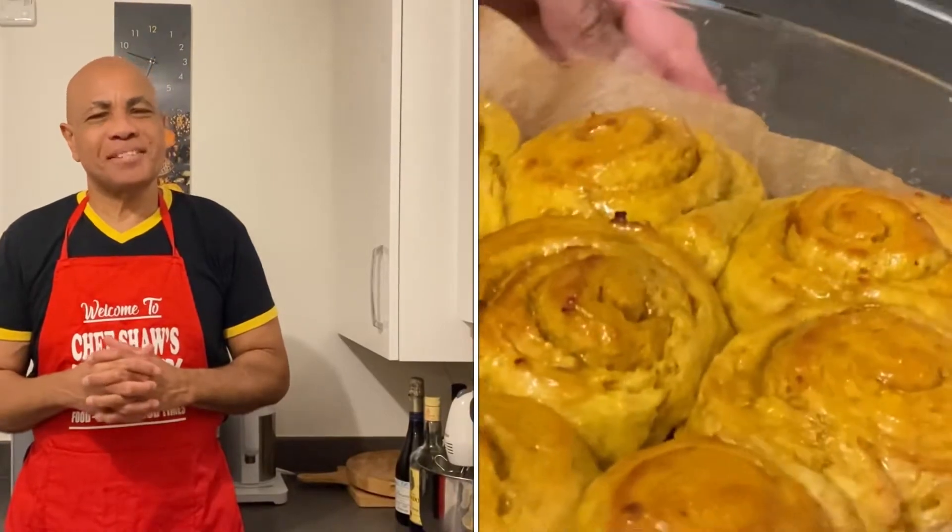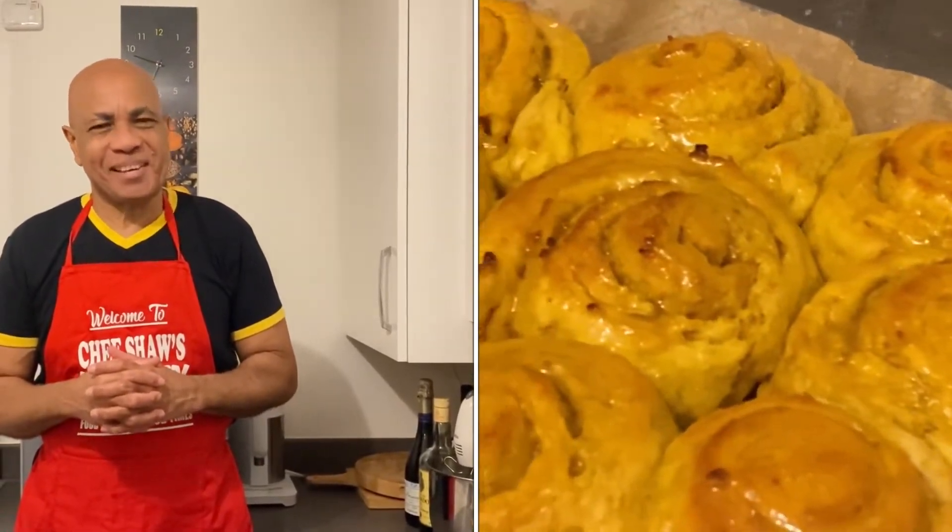Hi everyone, welcome back to Chef Shower's Kitchen. Today's menu: I'm doing a sweet potato sugar bun, Chef Shower's way.